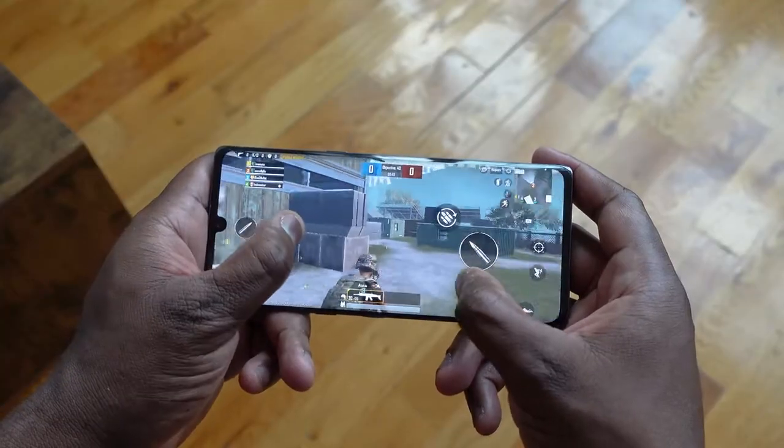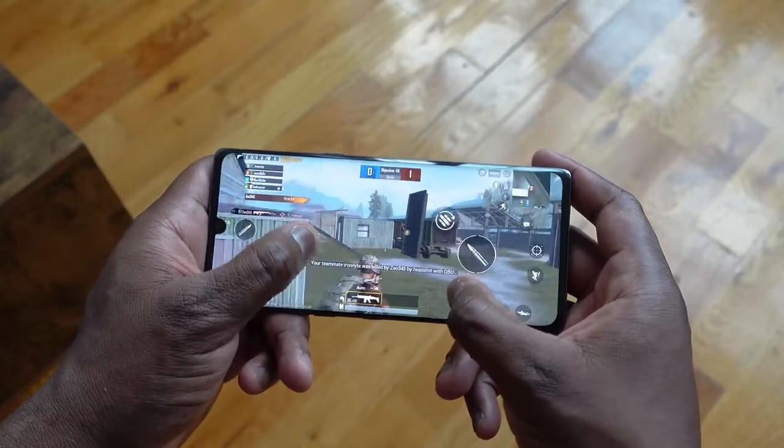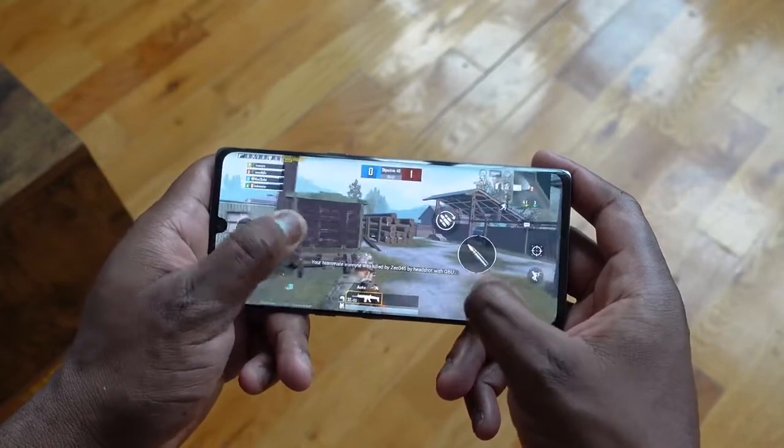Gaming — how does it perform? It's got stereo speakers built in, and we've got LG's 3D audio sound. You can hear how the speakers sound. I've got some Call of Duty, PUBG, and of course Fortnite, so let's jump in.